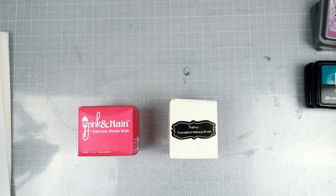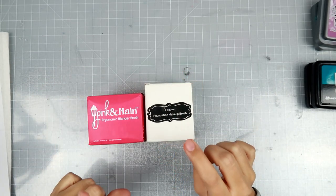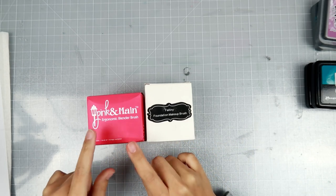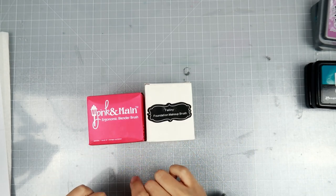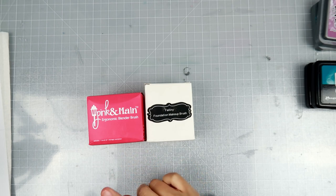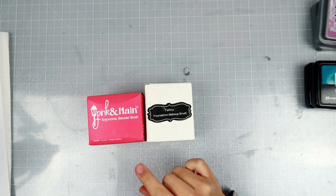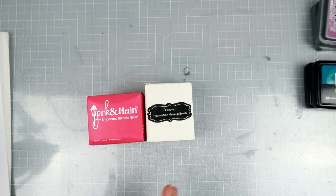Hey everybody, I have two more brushes to share with you. I did want to tell you guys that unfortunately the Pink and Main is sold out. I happened to get one from Simon Says Stamp, and when I went to check if they were still available, they are not. So I apologize, but I did want to put this up for you guys because I know some of you have been waiting.